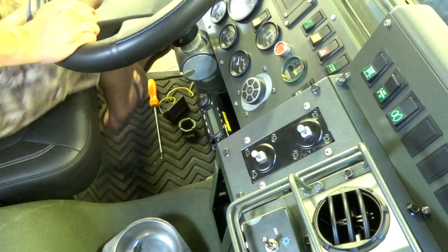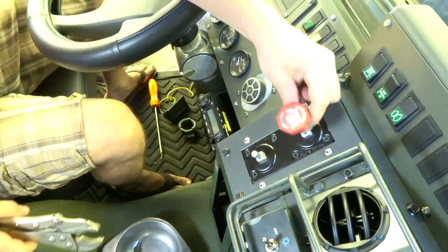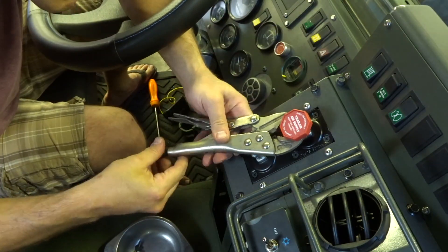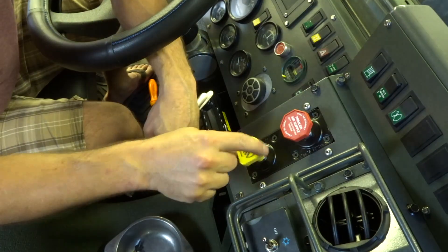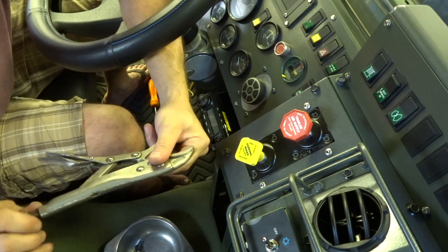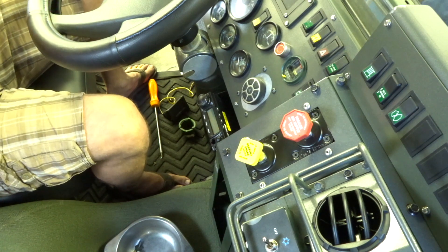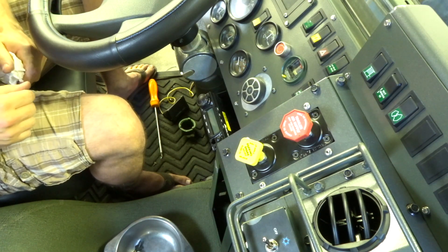All right, let's put some covers on that thing. We have brakes again — ta-da!